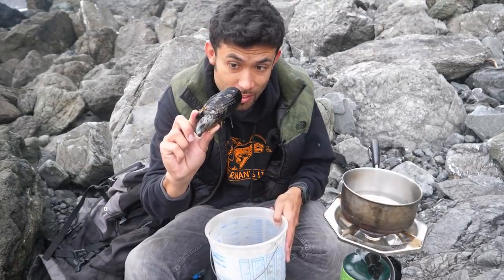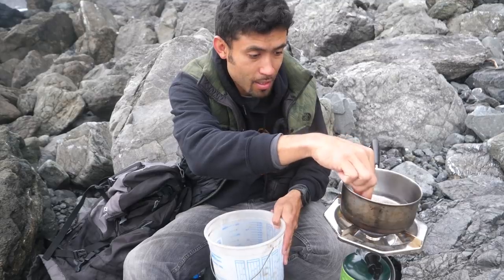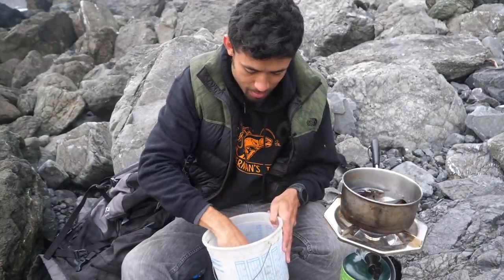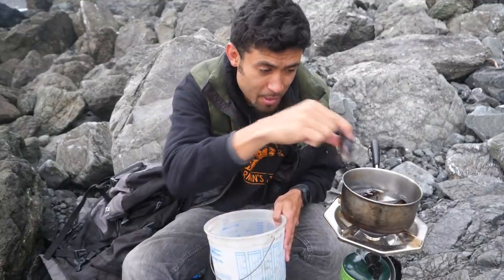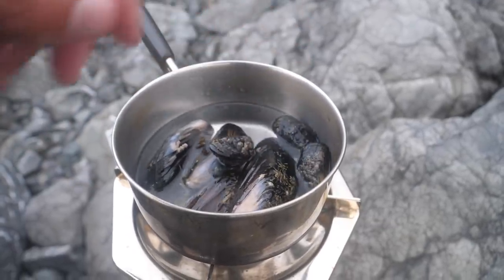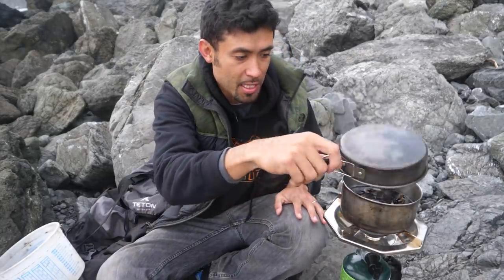Got the huge one — the big one, the big mama — that's going in. Two medium-sized ones, a slightly smaller than medium size, and three babies. So let's test them out and see which ones are the best. Cover this up so it keeps the heat in.